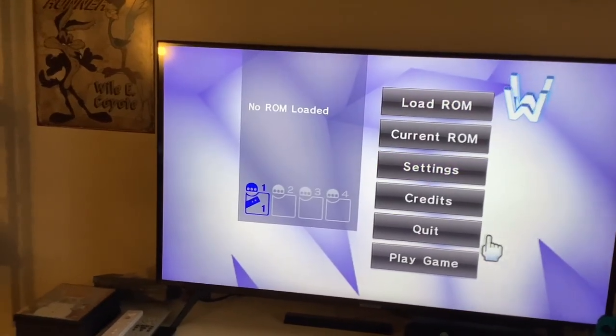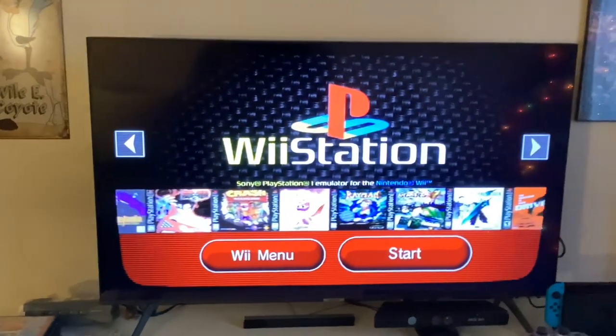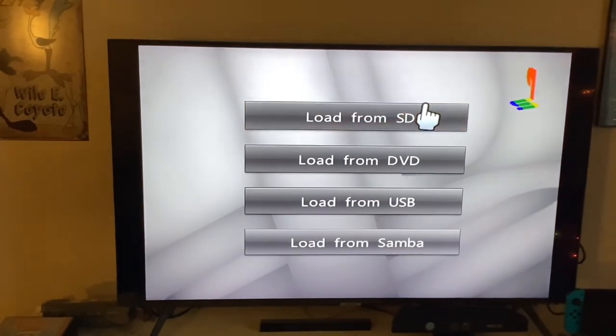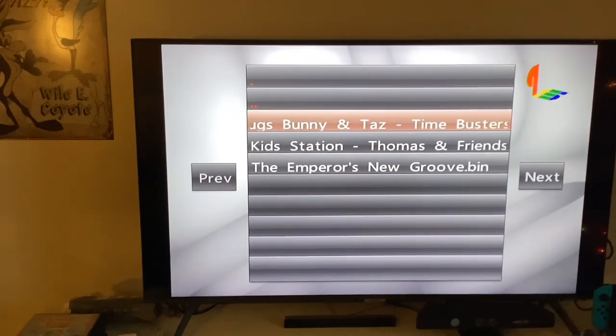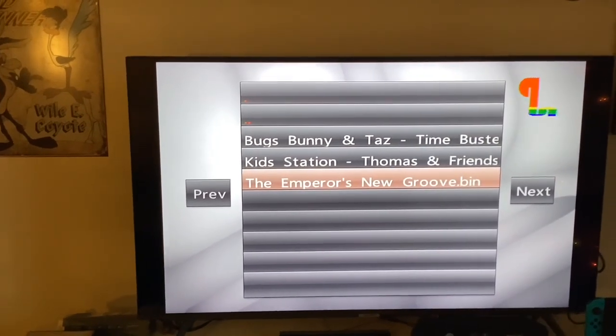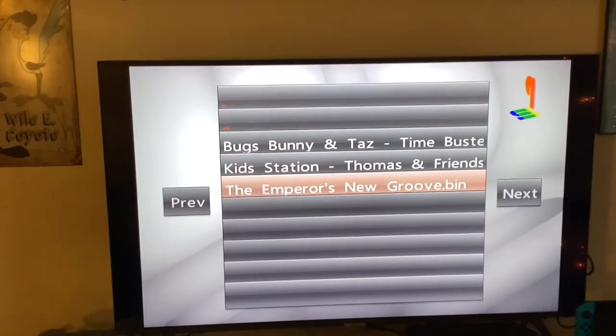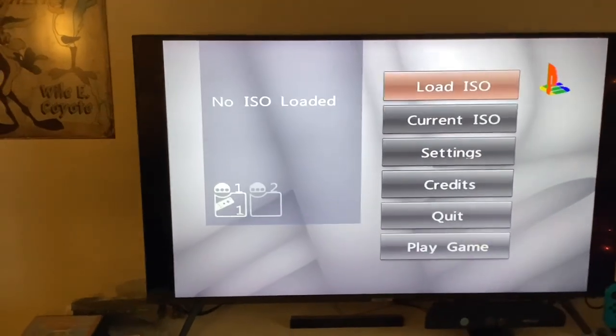Now we're going to show you the WiiStation games, which are PlayStation 1 games — a pretty cool Wii U forwarder. Loading ISO, we have three games on here: Bugs Bunny and Taz Time Busters, Kid Station Thomas and Friends, and The Emperor's New Groove. I can't show you how one of these works because it would be really hard to get back to the loader, so let's go ahead and quit.